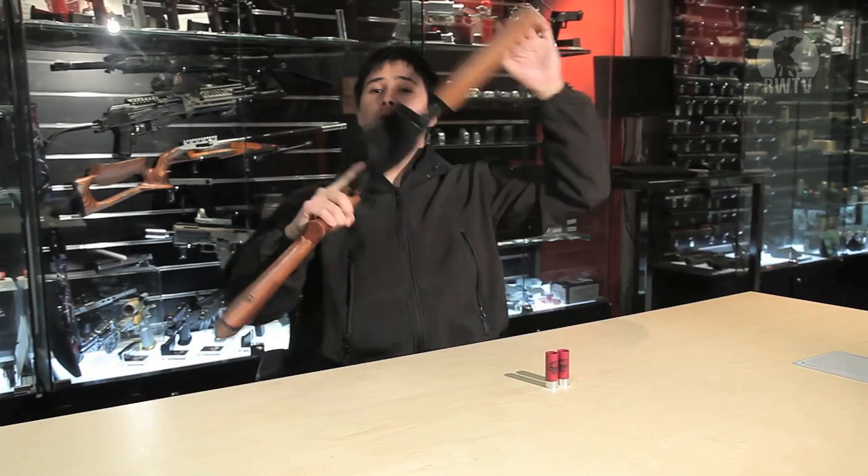Whilst nobody is stopping you from taking this to an actual skirmish, you'll still be spending 30 minutes during every break re-gassing each cartridge and refilling each and every single shell. But now I will show you how to do that.